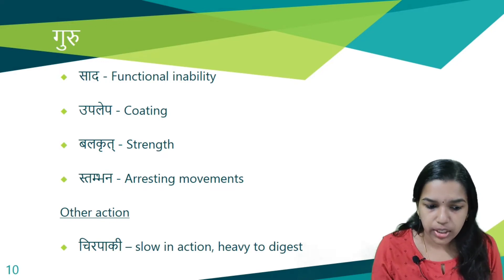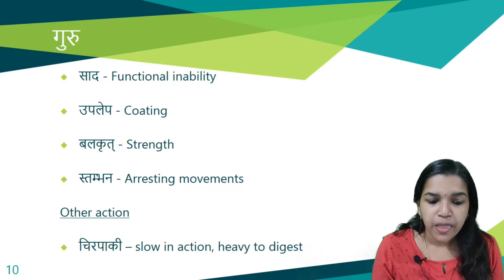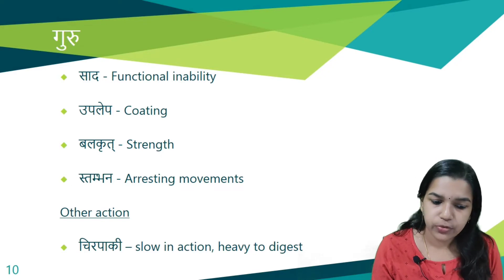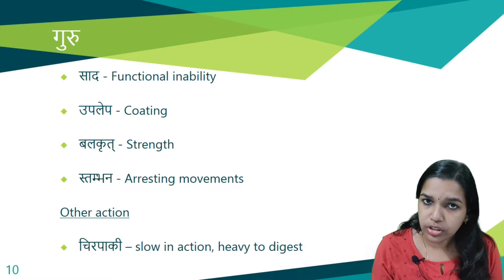Further actions of Guru Guna: Sada — it produces functional inability as it increases the Gurutva of the Sharira. Upalepa — it produces a coating. Balakrith — it gives strength through nourishment. Stambana — it helps in arresting movements. Chirapaki — it is slow in action, meaning Guru Aharas are heavy for digestion.